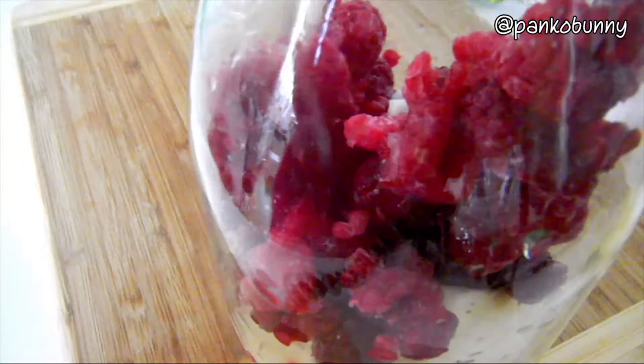You want to place the raspberries, the pineapple, and ice into a tall pitcher. And then pour in 3 cans of coconut water. Then simply mix everything together and you're done!